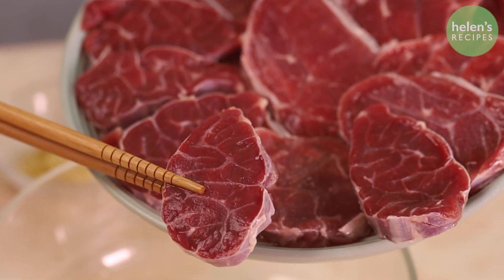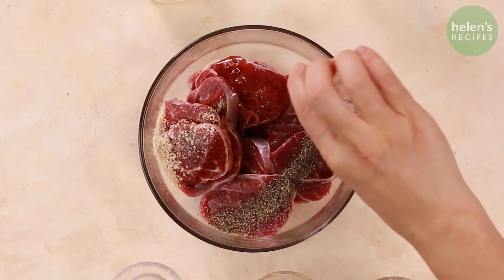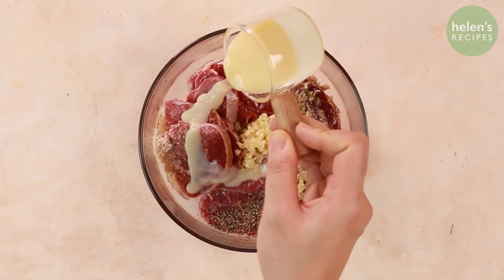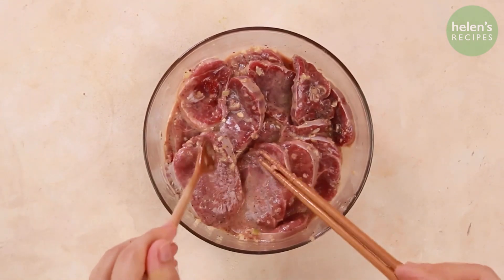Cut the beef shank into slices and season with soy sauce, stock powder, pepper, some minced lemongrass and garlic, cooking wine, some vegetable oil, and sweetened condensed milk to tenderize the meat. Mix well and leave to marinate for about one to two hours.